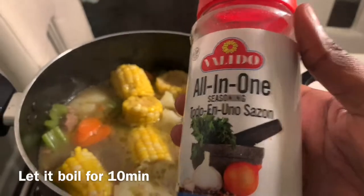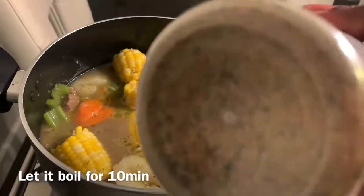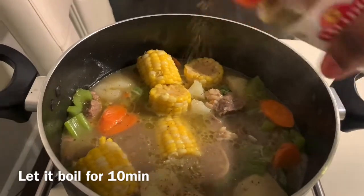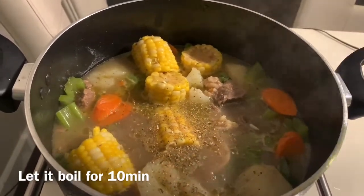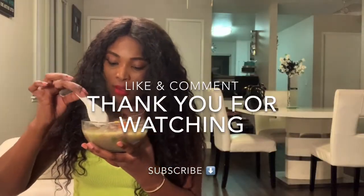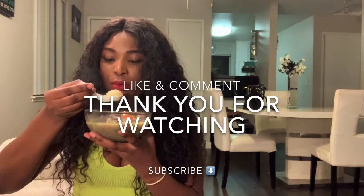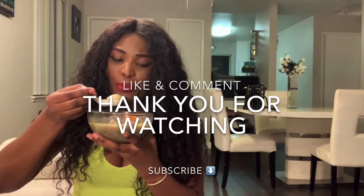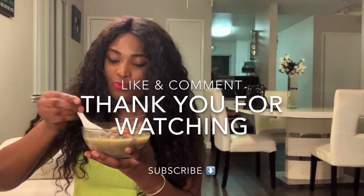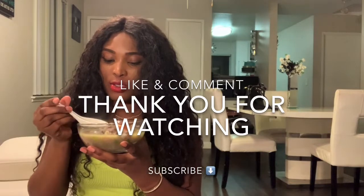To finish it off, I'm going to add this last ingredient — I didn't show you guys this at the beginning, but it has herbs and everything, so it's going to give you a really good smell and great taste. Just a little bit and that's it! It's hot — so good, guys, so so good!